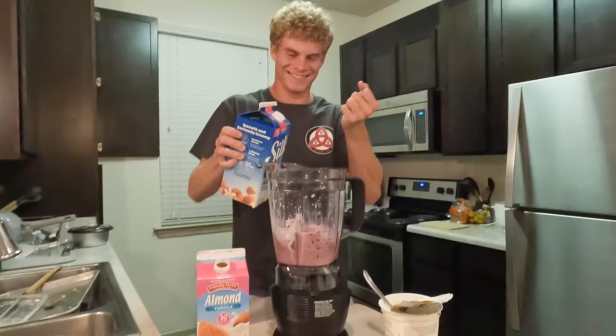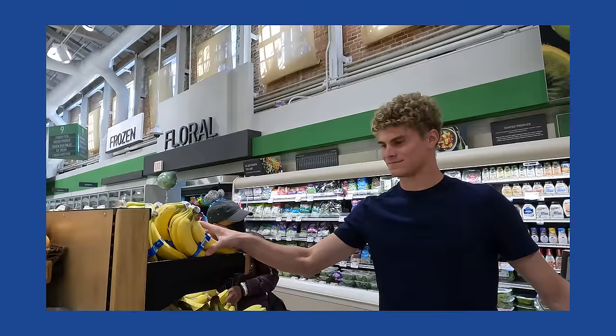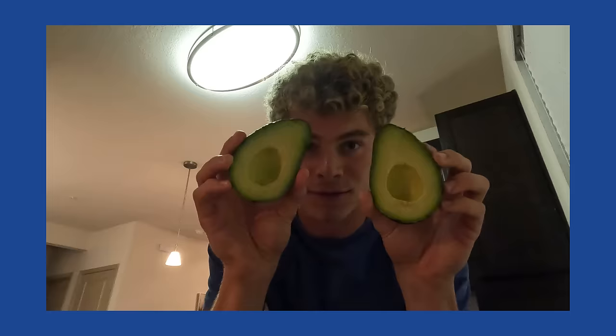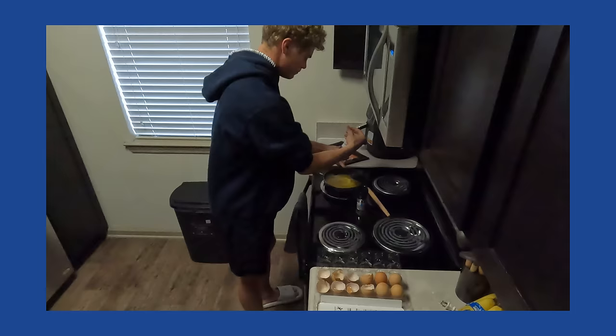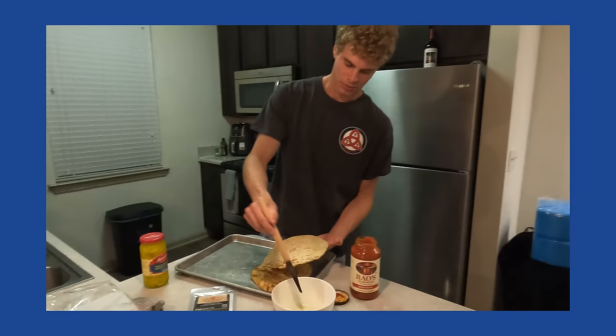Almond milk, fruit, yogurt — delicious smoothie bowl for dessert.